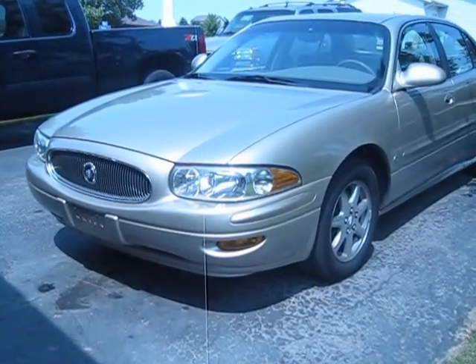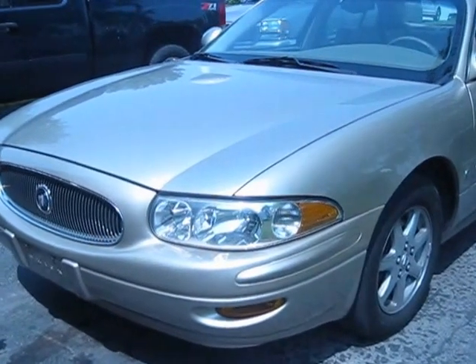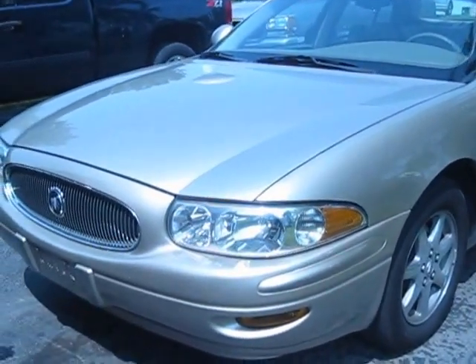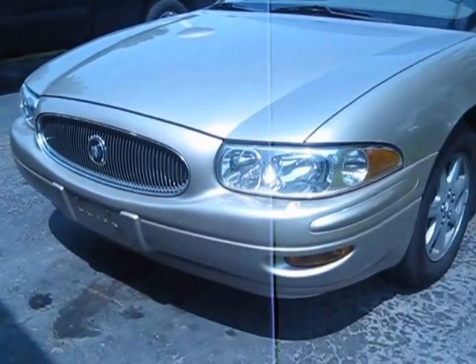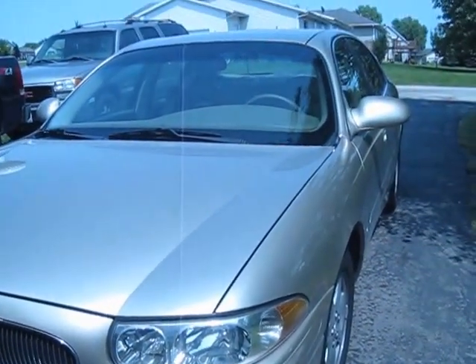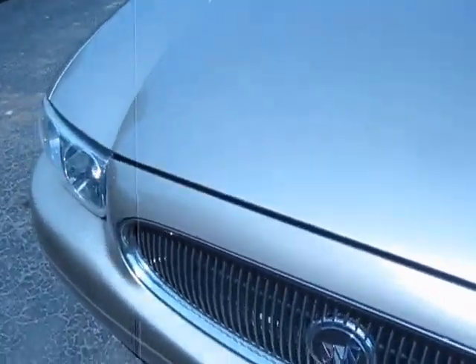Hi guys, Car Reviews with Josh here, and today we're reviewing the 2005 Buick LeSabre. This is the Custom trim — the trims go from Custom to Limited, and there might be an Ultra as well. This is a full-size car and a great family cruiser.